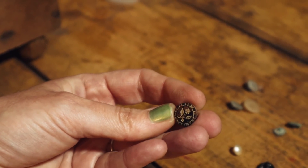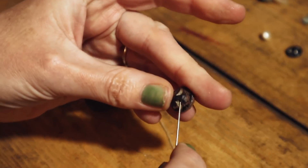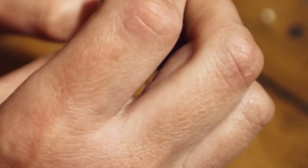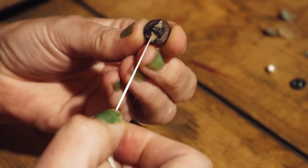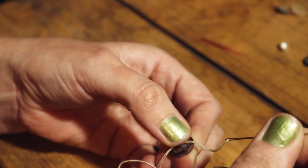What happened with this beautiful one? Look at that — stunning. Is the needle too big?